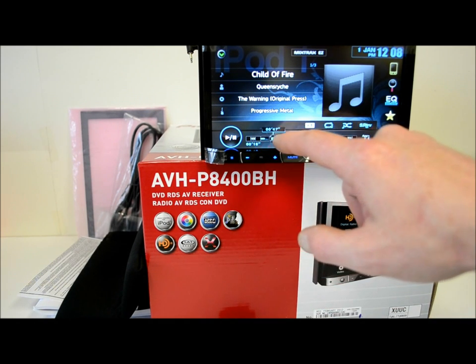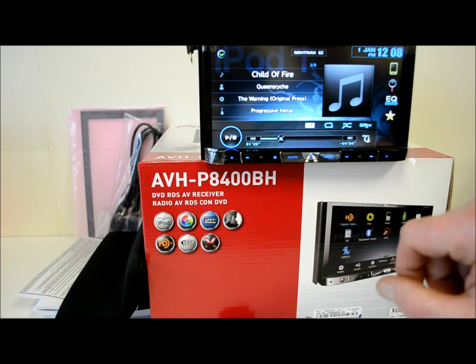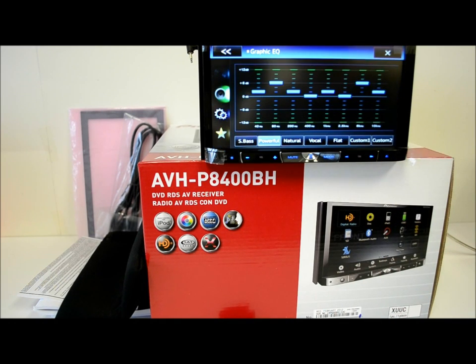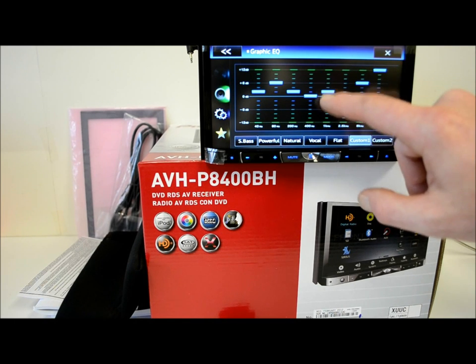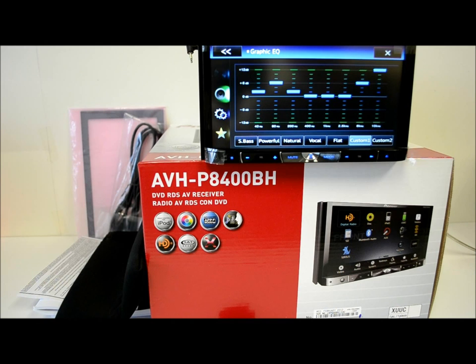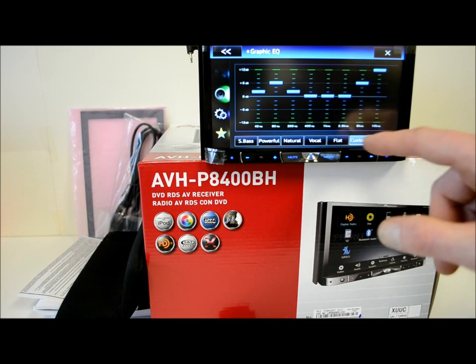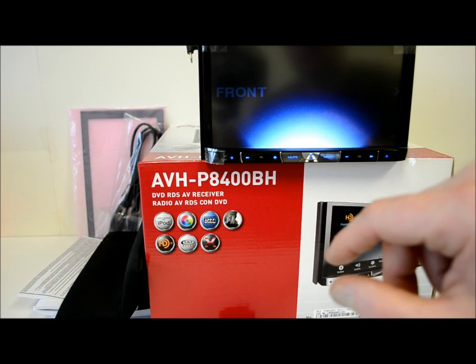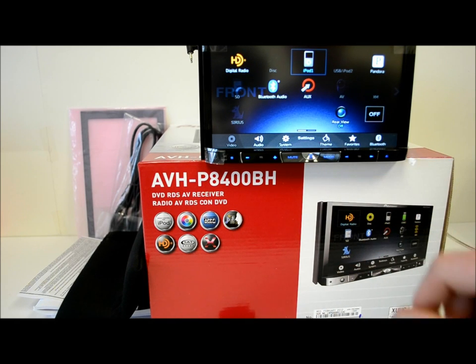All this stuff is very hands-on, lots of buttons and things to play with. Here's your EQ — just drag the bands where you want them to go. You've got all your presets down there as usual, plus two customizable settings: one for User 1 and one for User 2.